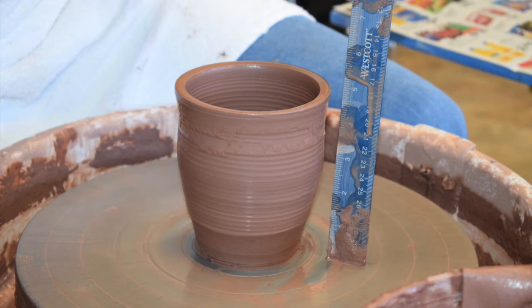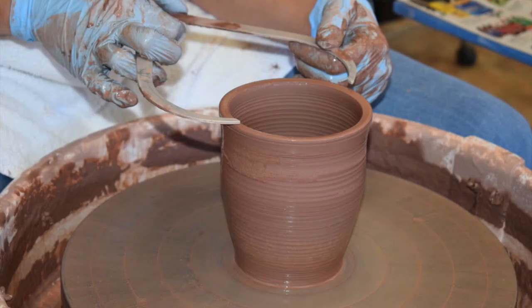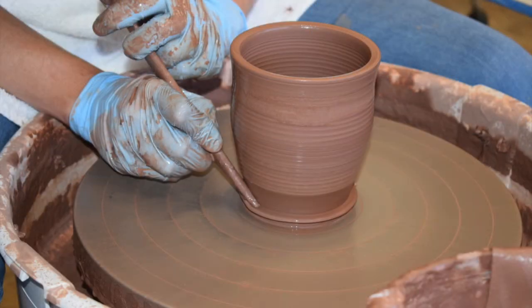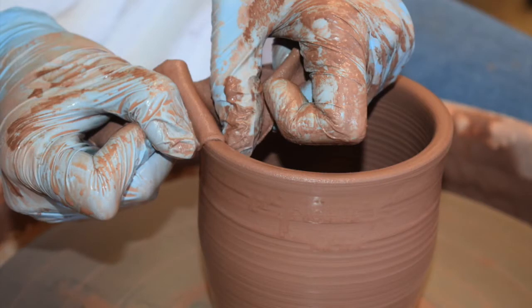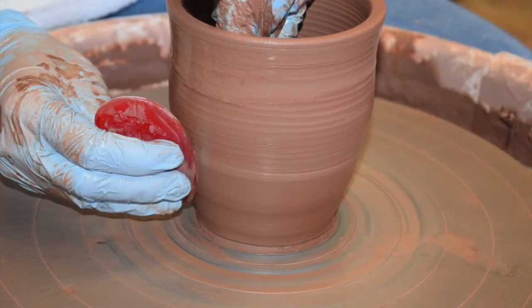This action is repeated several times until the desired wall height and thickness is reached. Once the walls are pulled and shaped, a ruler is used to make certain that the wall height is correct. The diameter of the mug is then checked with a caliper to make sure the mouth of the mug will be properly sized. An angled wooden tool is used to remove clay from the base of the mug, and the caliper is again used to measure the base. The lip of the mug is then smoothed using a chamois cloth.